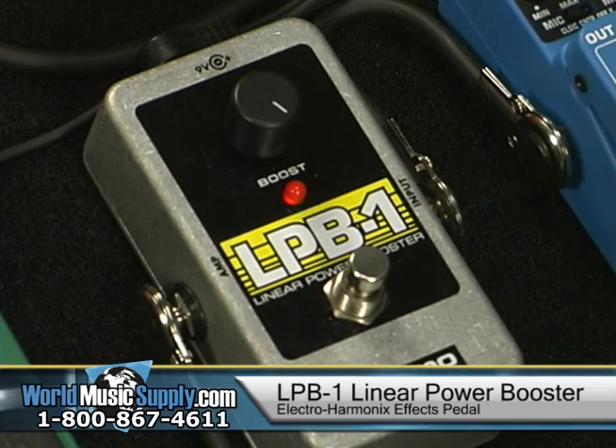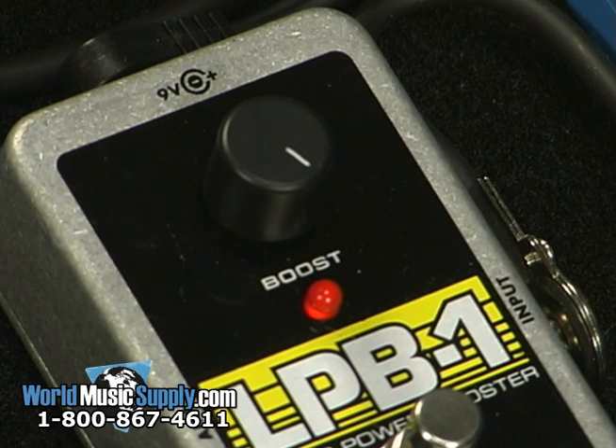And that's the Electro Harmonix LPB-1. You can find this and other EH products at worldmusicsupply.com.